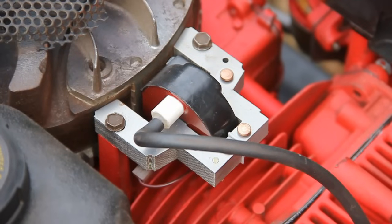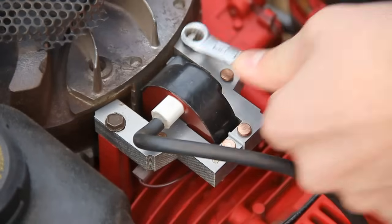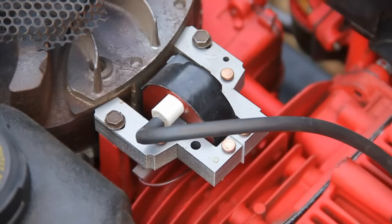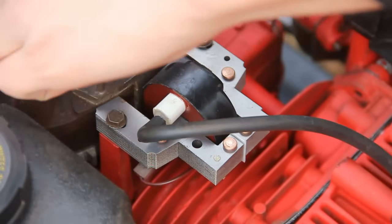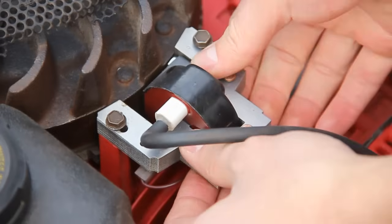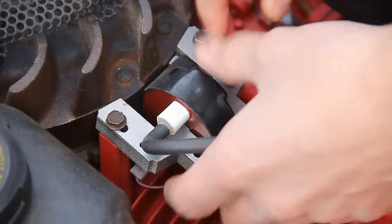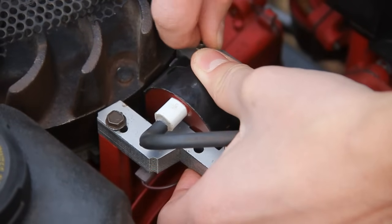Once you've found the air gap size, you can just slacken these two bolts off which hold it in place. Once you've slackened these two off, you need to spin the flywheel so that the magnet is not touching the front of the armature. Once you've got that away, you can pull it all the way back and then just nip these two bolts up again, just so it holds it right back in the far position.